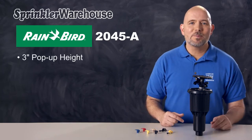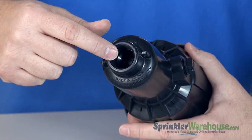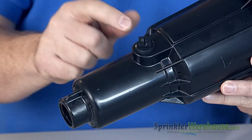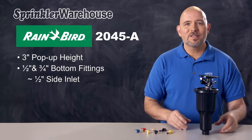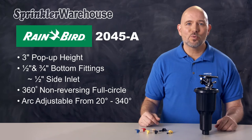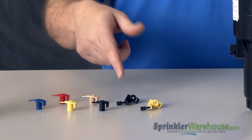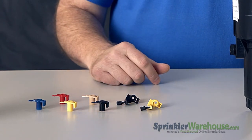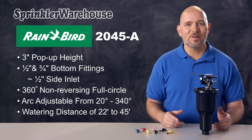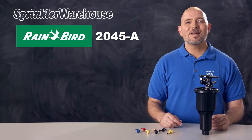This impact rotor pops up above the soil three inches. It has a combination inlet on the bottom that accepts both half-inch and three-quarter inch, and it also has a side inlet that's one-half inch. This MaxiPaw can be set to 360-degree non-reversing full circle or arc adjustable from 20 to 340 degrees. The rotor comes with five standard trajectory nozzles and two low-angle nozzles, with a watering distance of 22 to 45 feet depending on the nozzle installed, the adjustment screw setting, and the water pressure in your system.